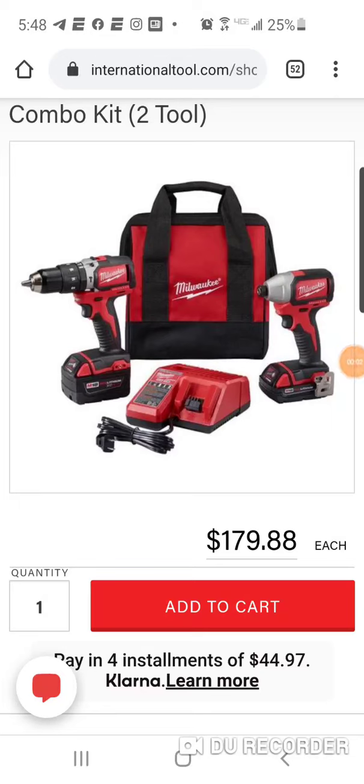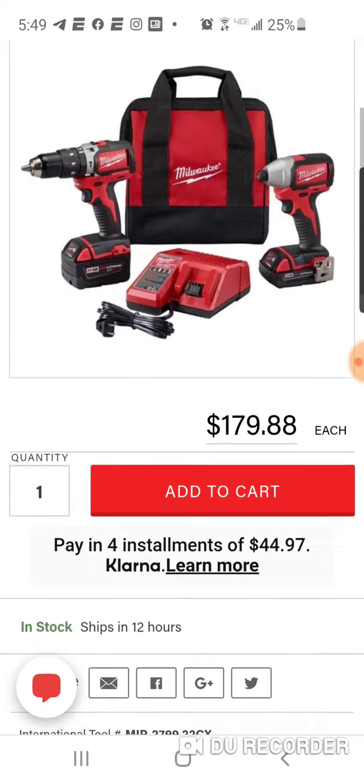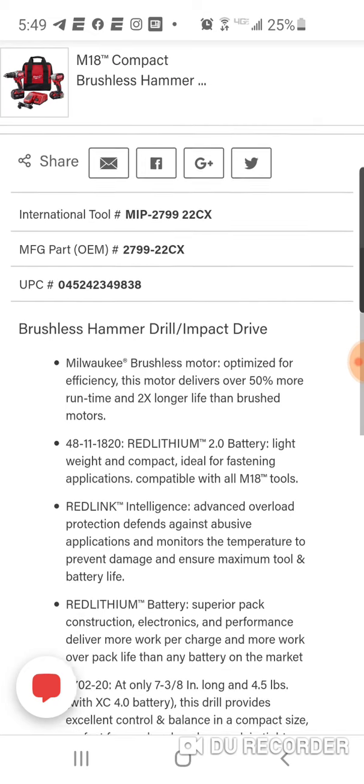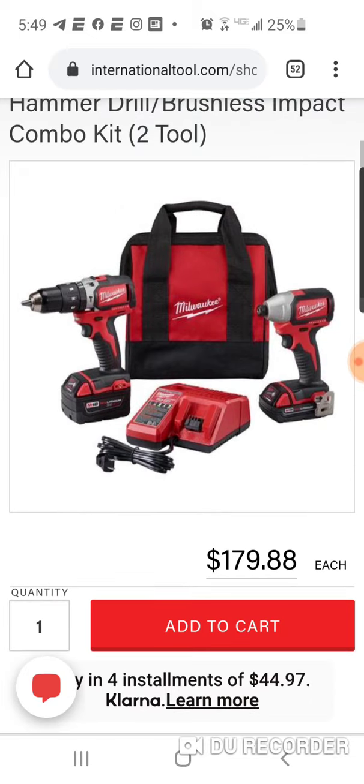Alright folks, I got an exclusive here from International Tool — you really won't find this deal at this price. This is your brushless impact driver and brushless hammer drill kit. You get a nice little bag, a dual charger, a two and a four amp hour battery. For $179, you're getting a brushless impact driver, a brushless hammer drill — not the drill driver — a charger, and a bag.